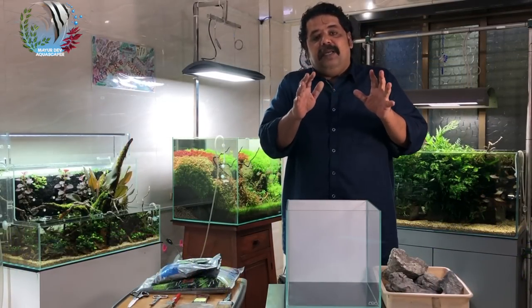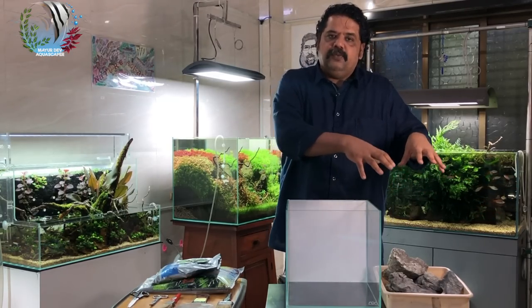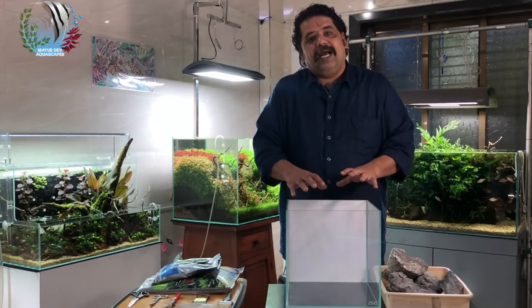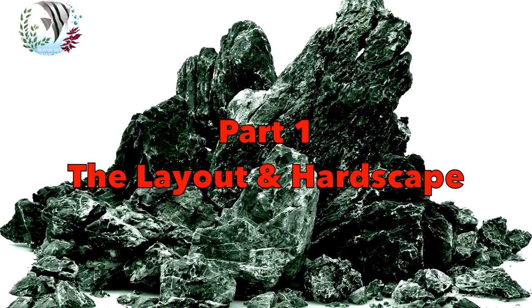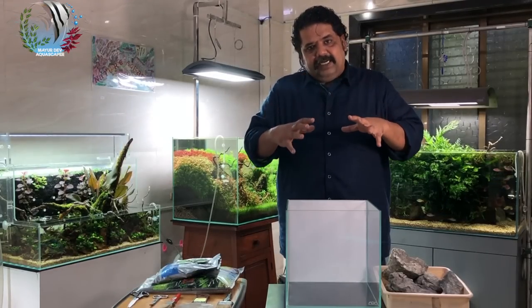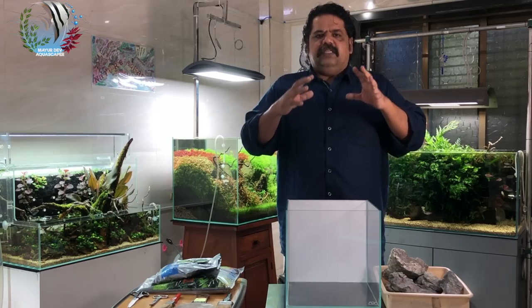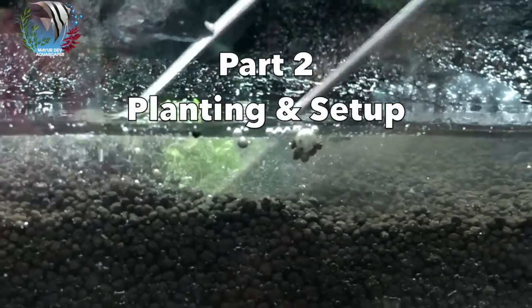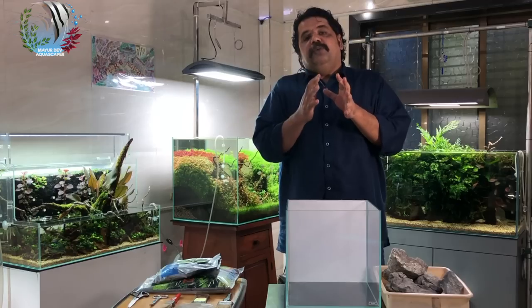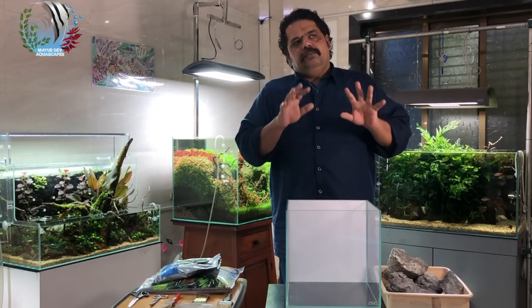This video I don't think I'll be able to finish in one part, so it will probably be in two or maybe three parts. In the first part we'll do the setup — the hardscape, the layout, how to add the soil. In the second video we'll see the planting, filling the water, moving the tank to its position, fixing the lights and filter. In the third part, probably a month later, we'll see the growth, adding fish, and maintenance.